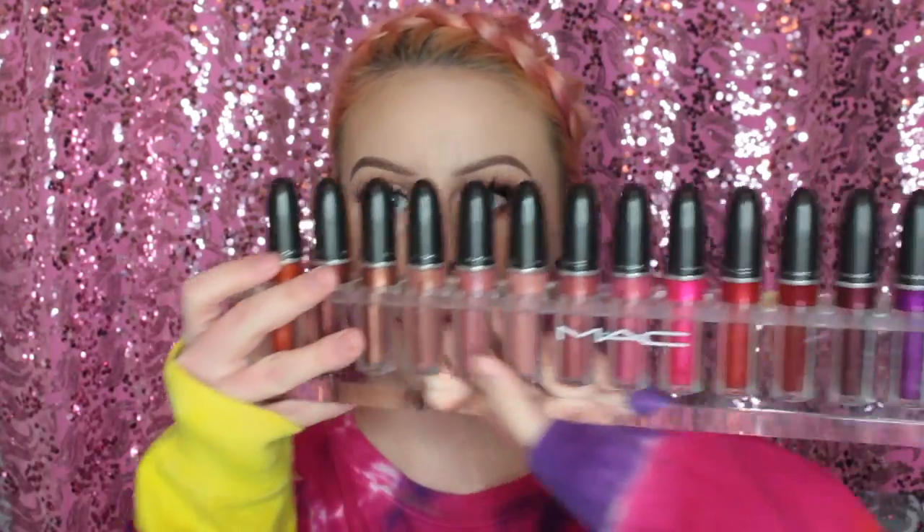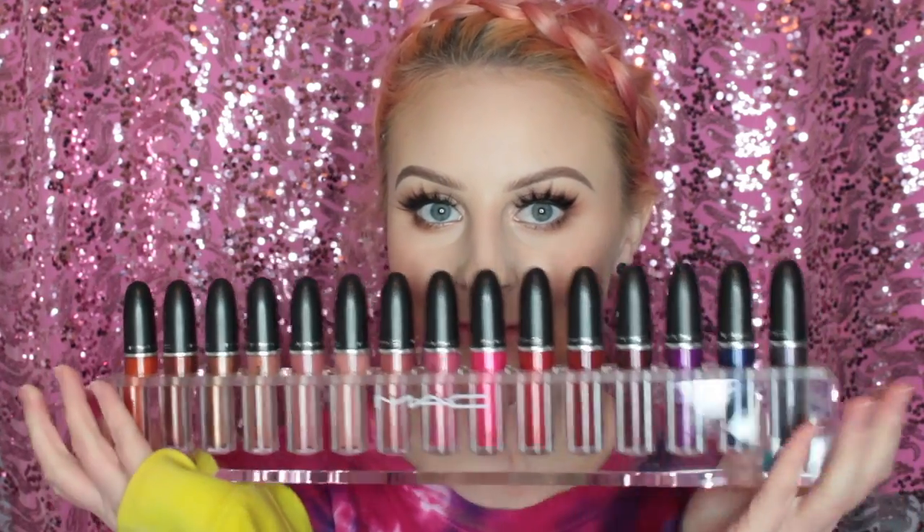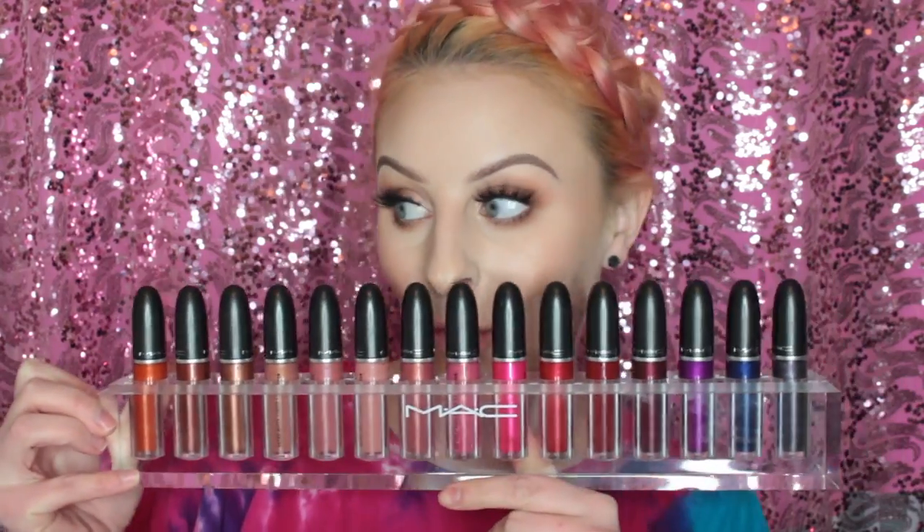Hey guys, it's Beckaboo. Today I'm going to be showing you all of the new MAC Metallic Retro Matte Liquid Lipsticks. I have all of the shades here today, so I'm going to show you each color and a matching lip liner. MAC did kindly send these to me, but of course I'm going to give you my honest opinion.